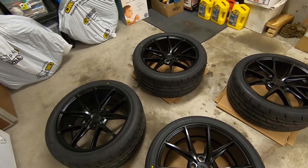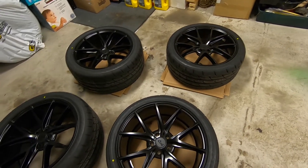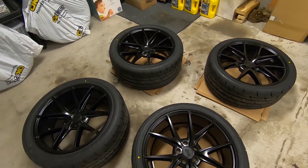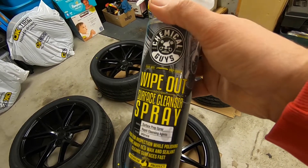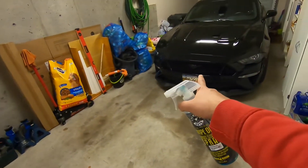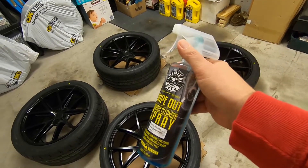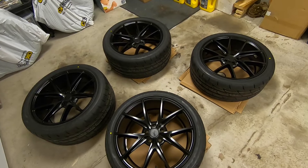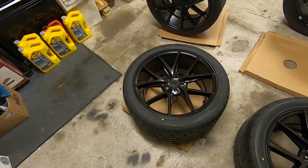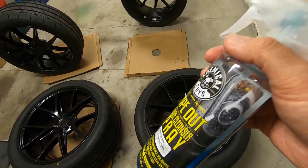These are brand new rims, but I waited until the rubber went on just in case the guys bumped around and made a mess of them. I use this wipe-out spray — the same spray I used before I ceramic coated the car. It works awesome, gets all the gunk, oils, and grime off. We'll get a rag, hose them down, wipe them up, and then we can start the ceramic coating right away.